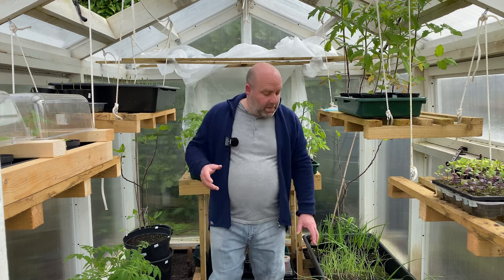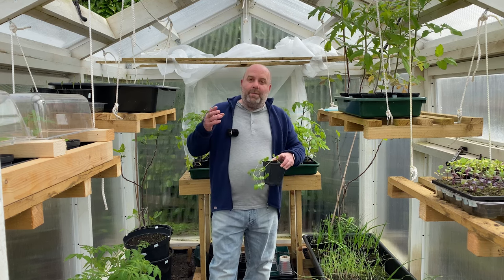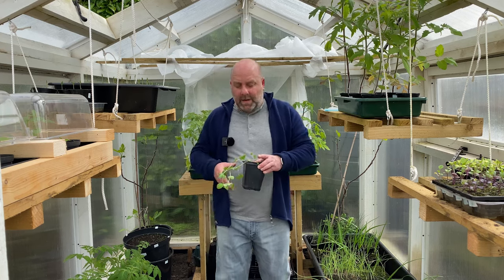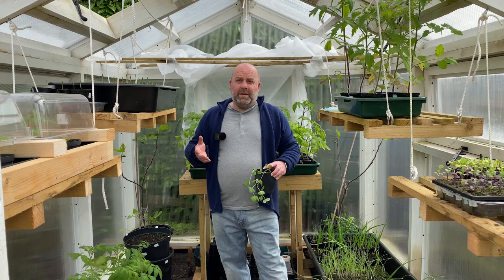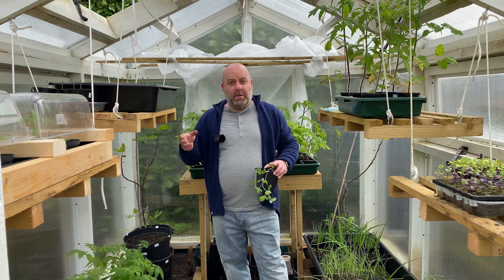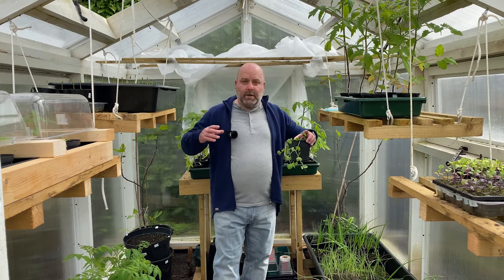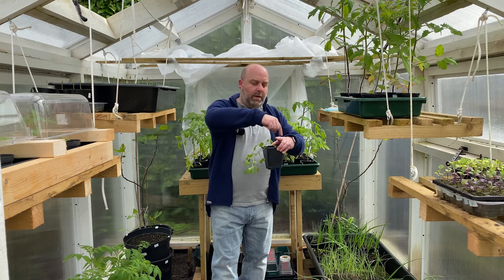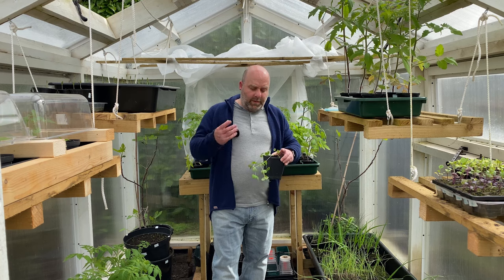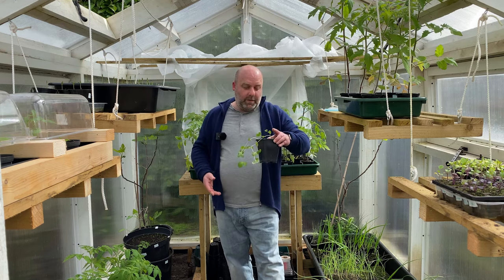These are the Blauwschokker mangetout — they're flying away now. I've been reading up about pinching out garden peas and mangetout and I'd love to know if you do that — let me know in the comments. There are various thoughts: some pinch at this size, others when the first flower comes out, others say there's no point. My plan is to have four on each wigwam structure and one in between. I'll pinch out the one in between and leave the other to compare — to see if I get a bushier plant.